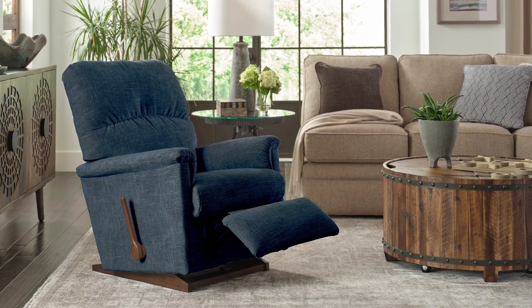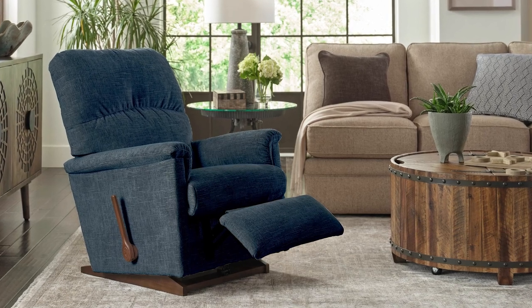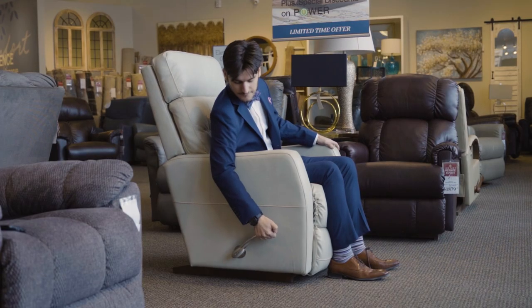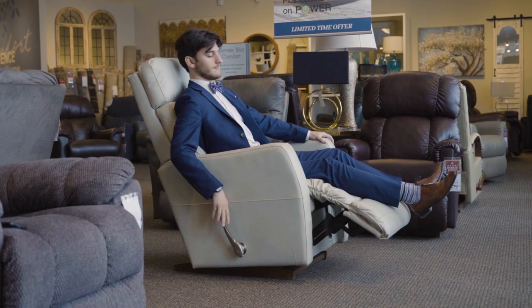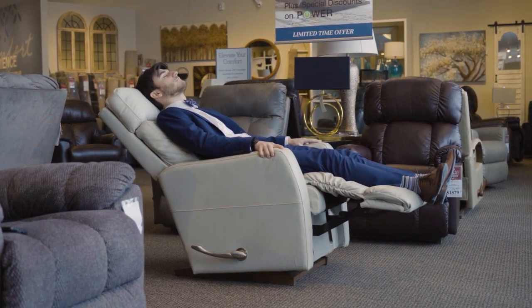A manual recliner is a chair or other type of furniture that can shift back into a reclined position without the use of electricity. The most common type of manual recliner uses a lever to move it into position, but there are also other types.